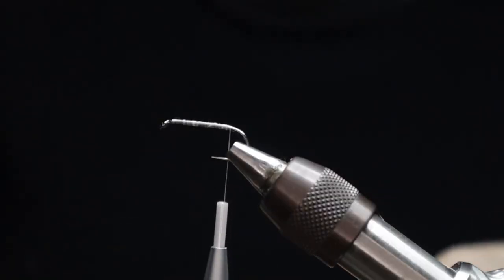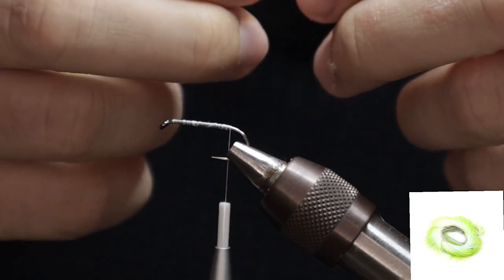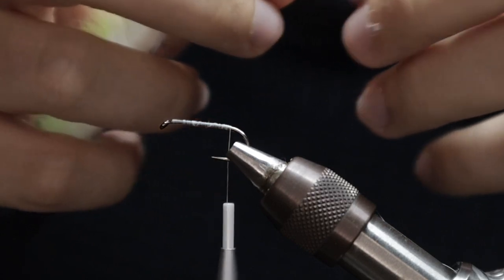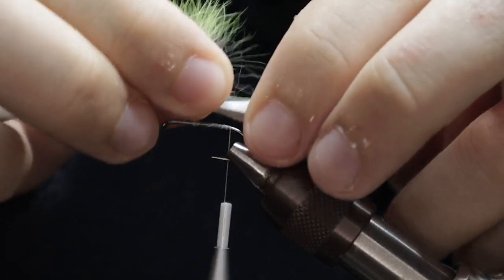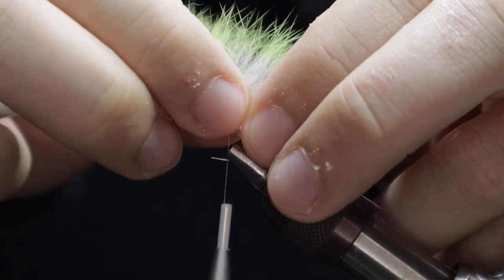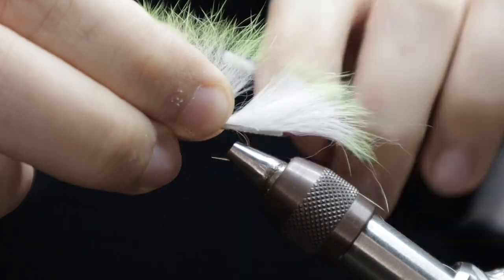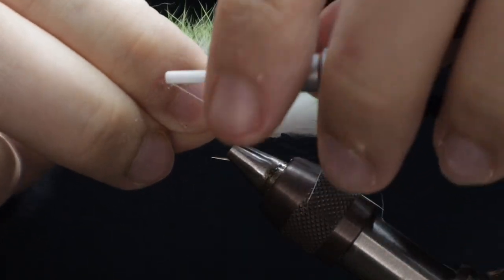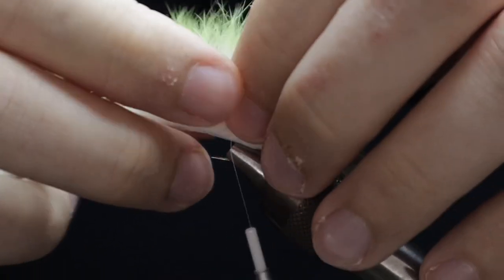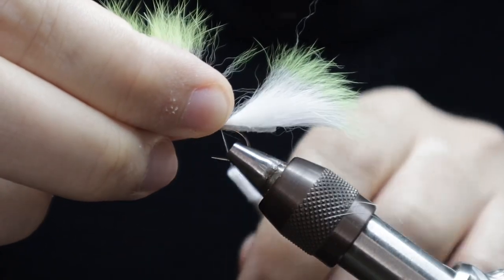Taking away the excess, we're then going to come in with a barred white and chartreuse rabbit zonker strip. Cut the back end into a little pointed triangle and create a little gap. I'm catching this quite far in towards the back — you don't want lots of little tugs and pulls by having too much over the back. So have your stinger hook close to the back of the zonker strip, catching this in now, couple of wraps in front and then behind. Try your best not to catch in too much of the fur at this stage.